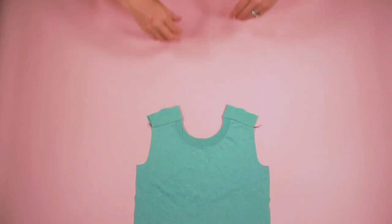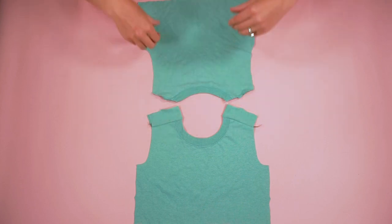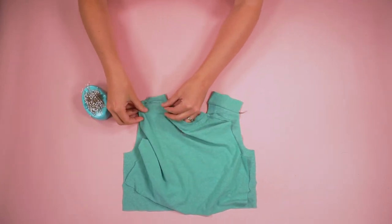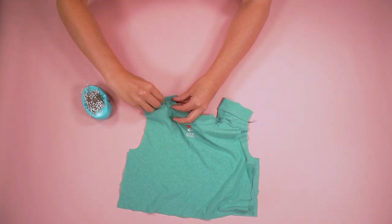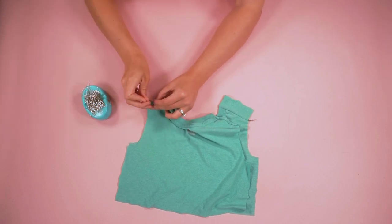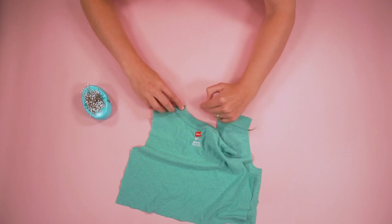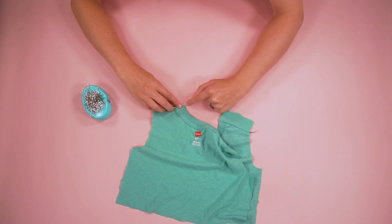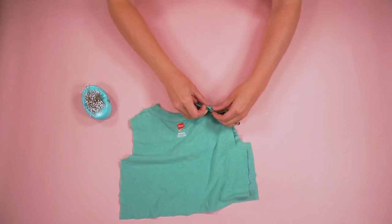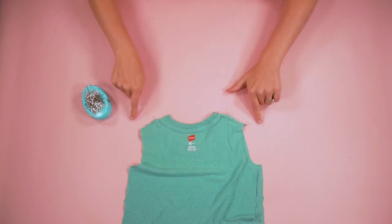Now sew the back shoulder seam to the yoke. This one is not going to be wrapped — it's just going to be sewn in place. Take the shoulder and match it up so that all the marks are aligned. At the neckline edge, the yoke will come out past a little bit because the seam is further in. You want the place where the two edges cross to be where the seam starts. Do the same to the other side, then sew both shoulder seams.